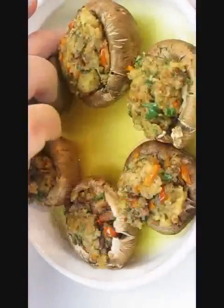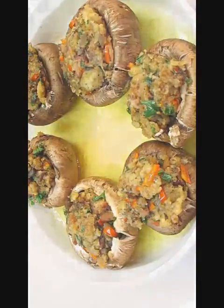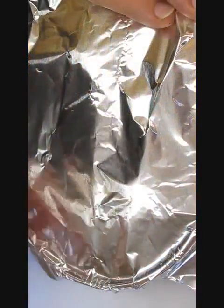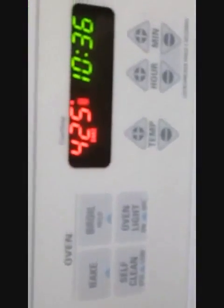Try to find a pan that can fit all six mushrooms pretty snug so they're not sliding around everywhere. Then line it with some tin foil, take it to the oven, and bake at 425 degrees for 15 minutes.